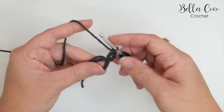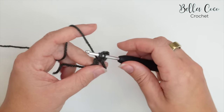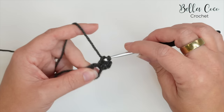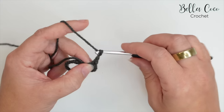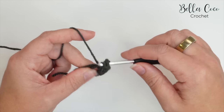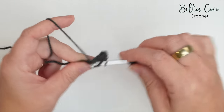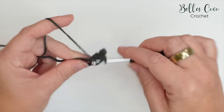And then another one: yarn over, insert, yarn over, pull through, yarn over, pull through two. We'll create our corner by chaining three and then doing our three treble crochets — one, two, and three.